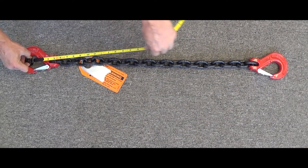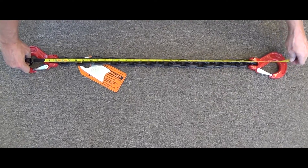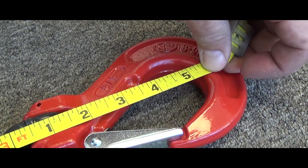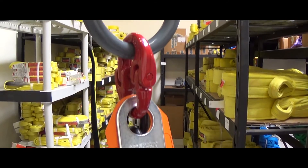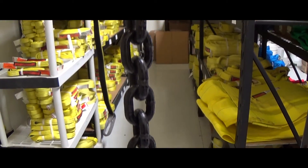By measuring the distance between these two points, you will know the true length of the sling. This can be done with various types of chain slings as well as fittings, which includes mastering, sling hooks, grab hooks, and more. Although you can measure a chain sling on the ground, the most accurate method is to measure the sling hanging. This allows for the weight of the chain to stretch and a more precise measurement can be achieved.